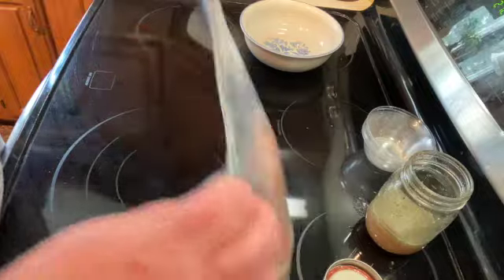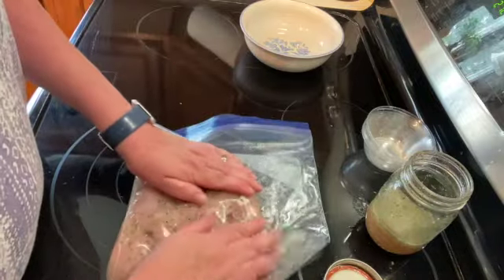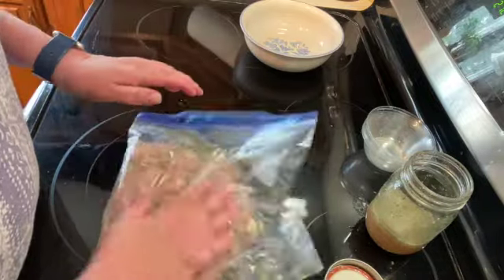You could marinate for as long as you like — you could do it overnight — but at least one hour.